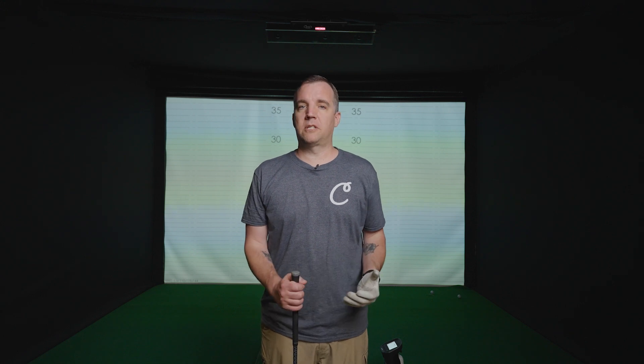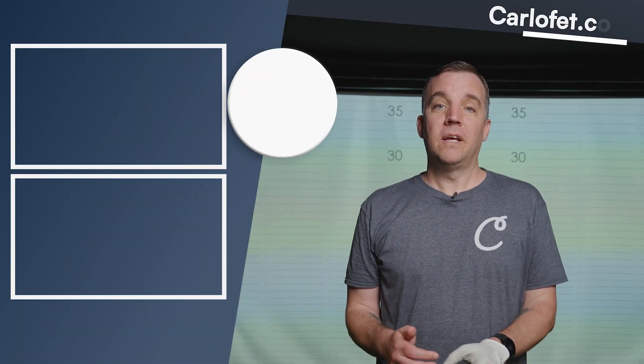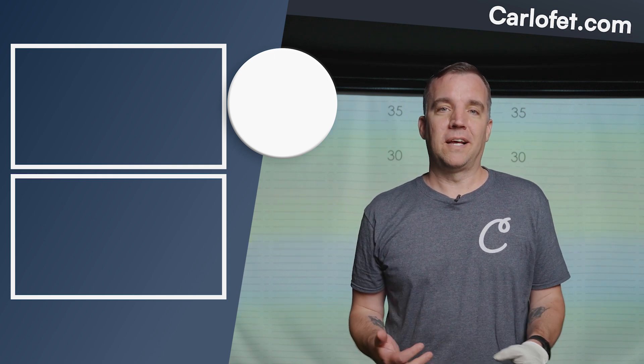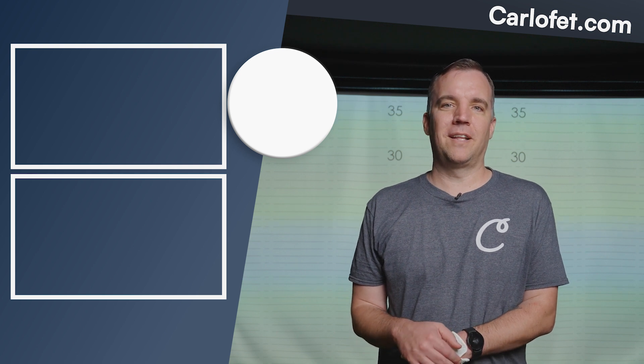That's a rundown of launch angles and how they're affected by different launch monitors and their positioning. We hope you found this video useful. If you have any questions, leave them in the comments below, subscribe to our channel, and we'll see you in the next one.